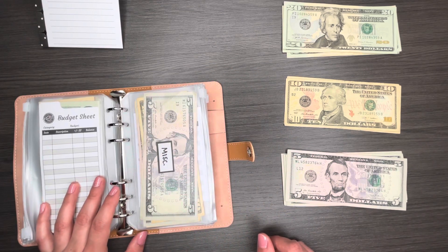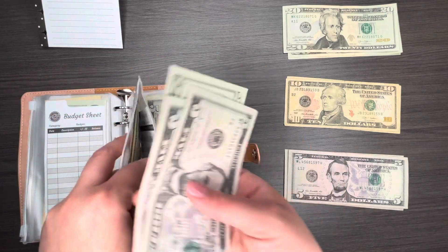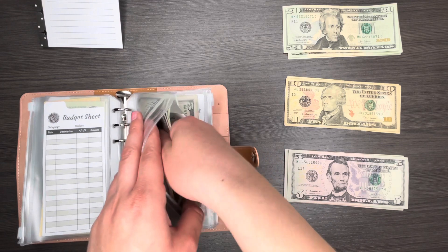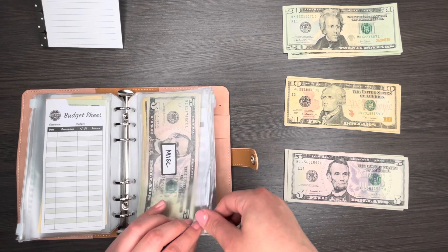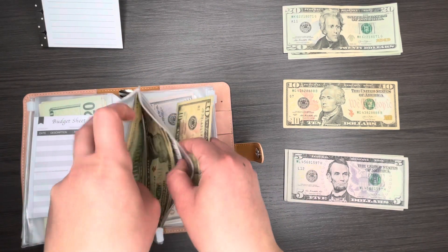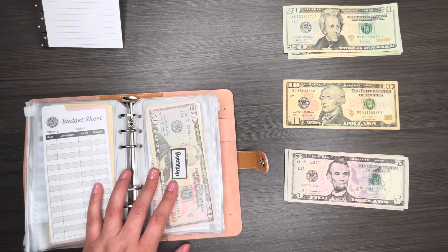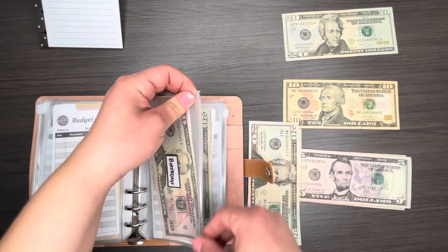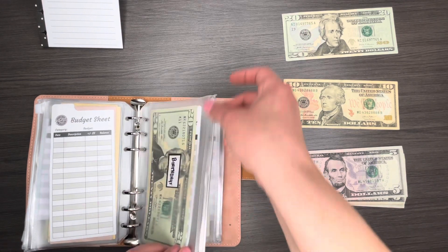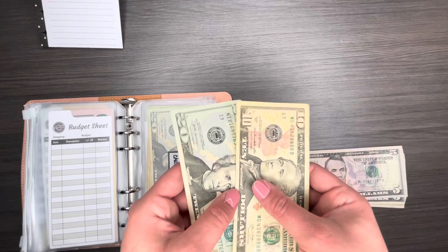Miscellaneous gets $30 — $20, $25, $30. This sinking fund is for anything without a category where I don't want to dip into my emergency fund. YouTube gets $10 — here's where my other $10 comes in handy. Birthdays gets $40 — two $20 bills. Cart maintenance gets $30 — the last $20 and last $20 and last $10.